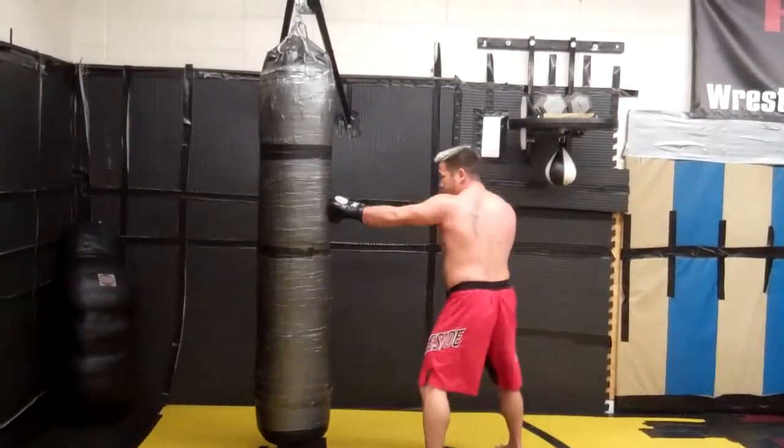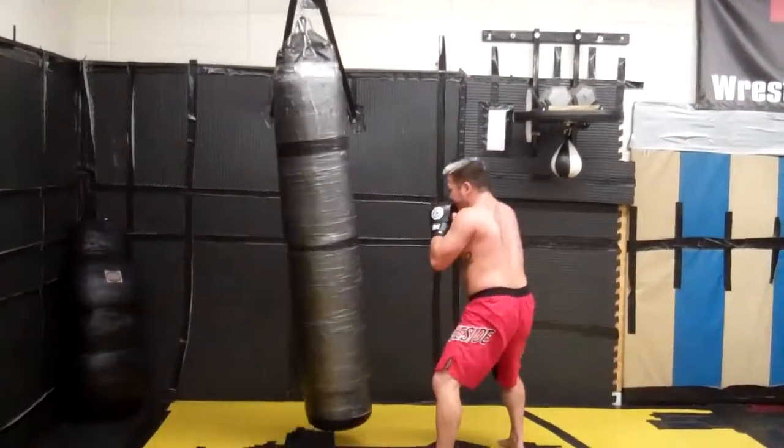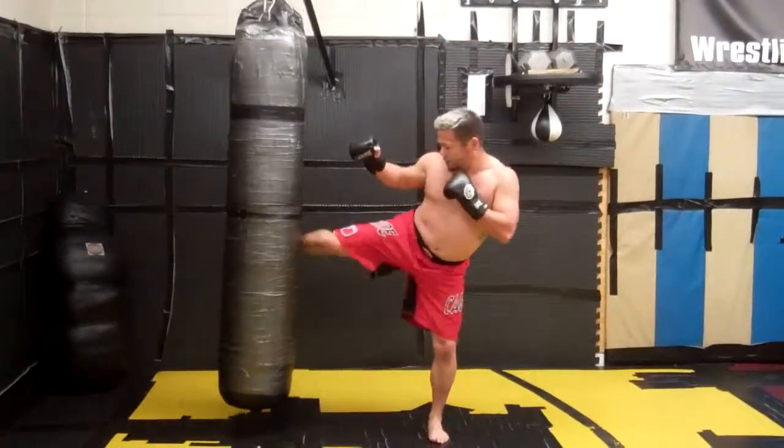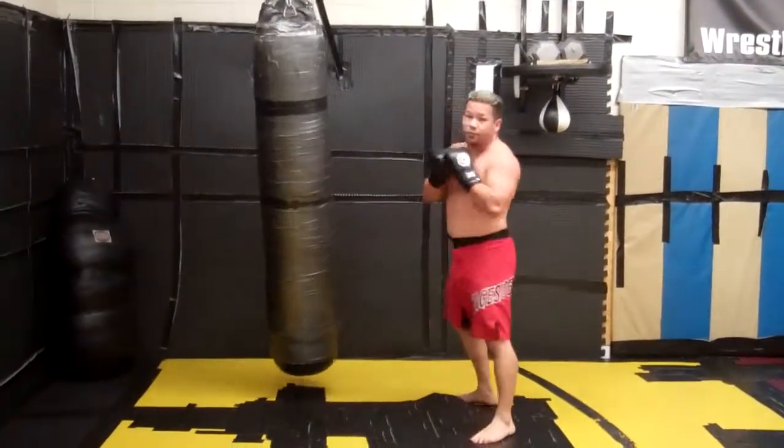I throw a one-two, then I'm going to slip underneath his return punch, follow with a two, a three, a low kick, and a body kick with the right, then a body kick with the left.